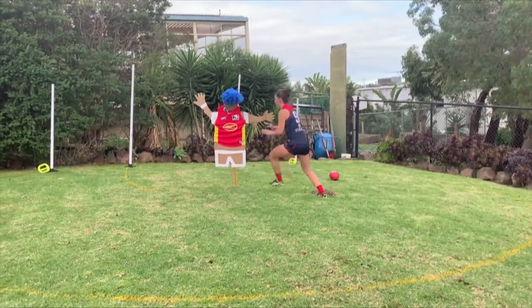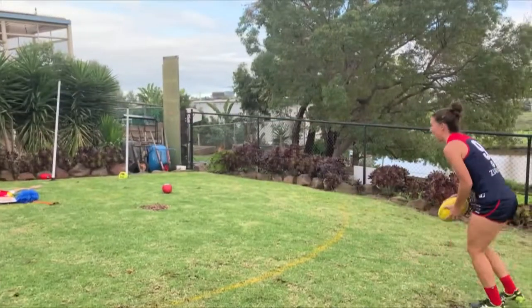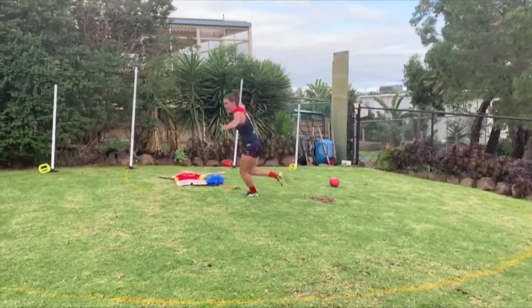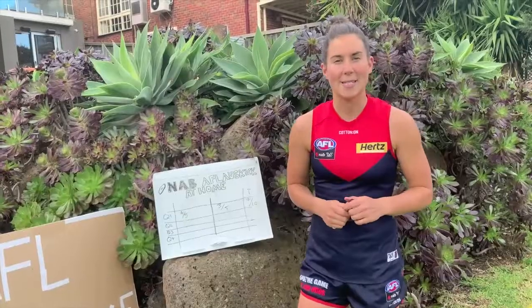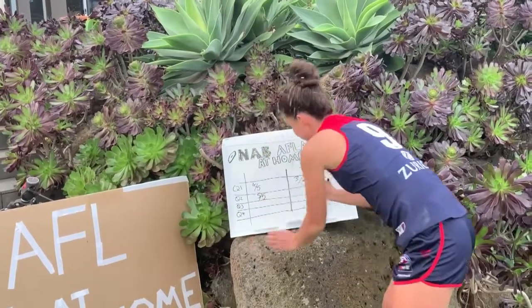One more. Barry! Barry is recovering with the physios and doctors - I promise he'll make another appearance in today's match. But now I'm going to write the score on the scoreboard.